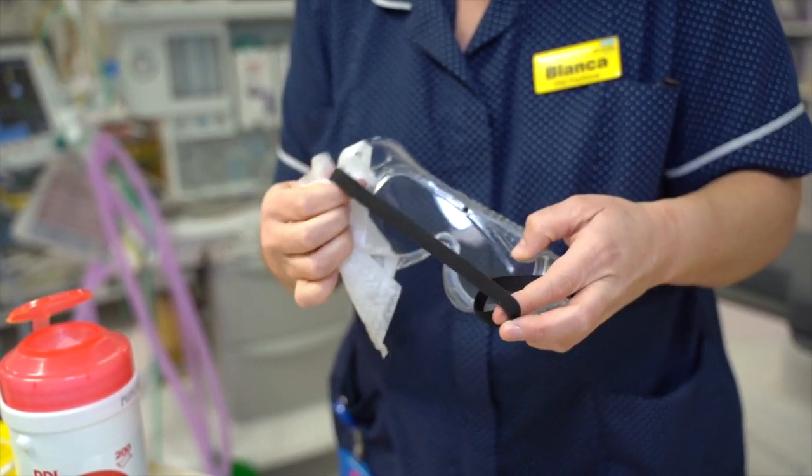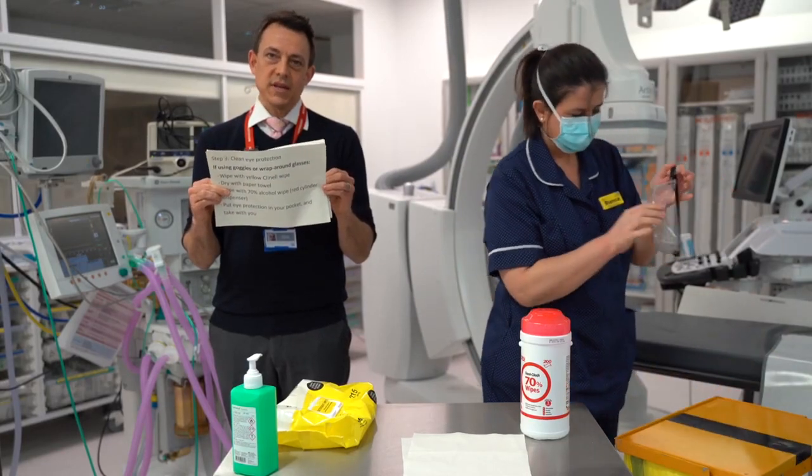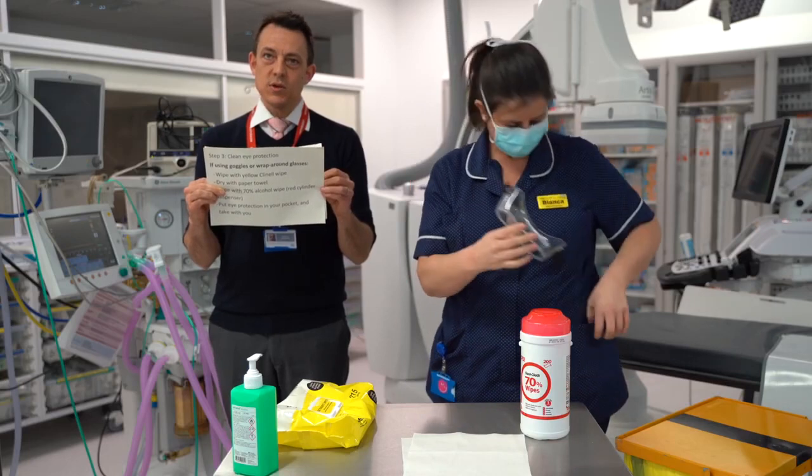Now, because these are your goggles or glasses to keep, you should put the goggles or glasses in your pocket and take them away with you from the clinical area.